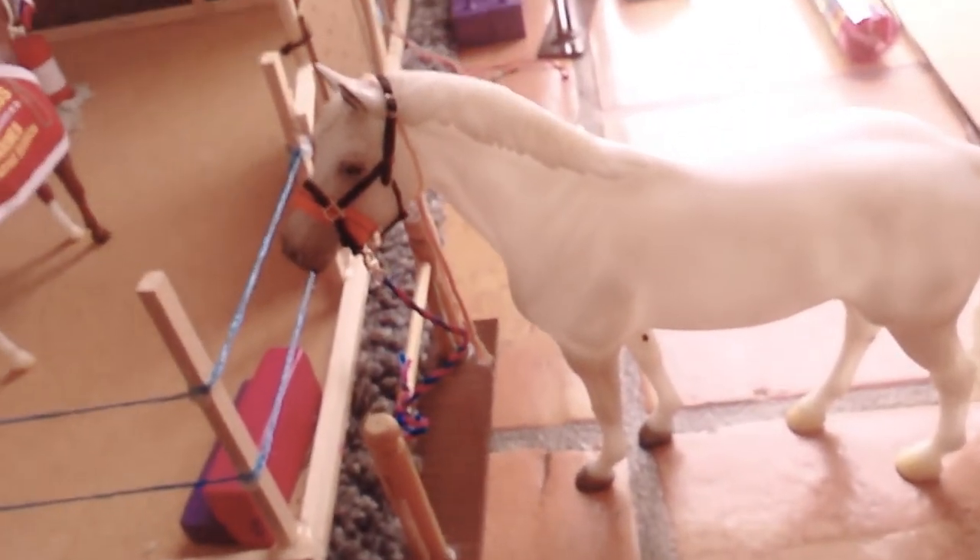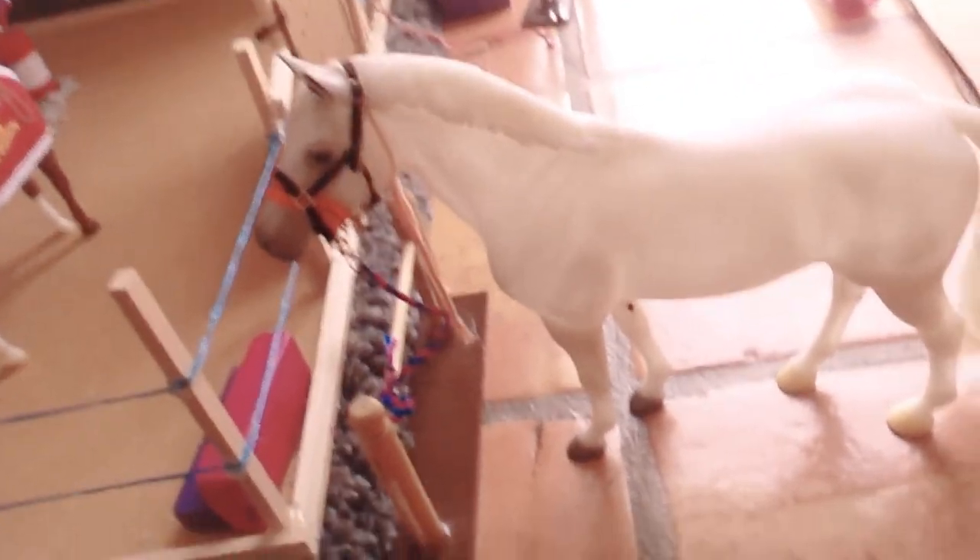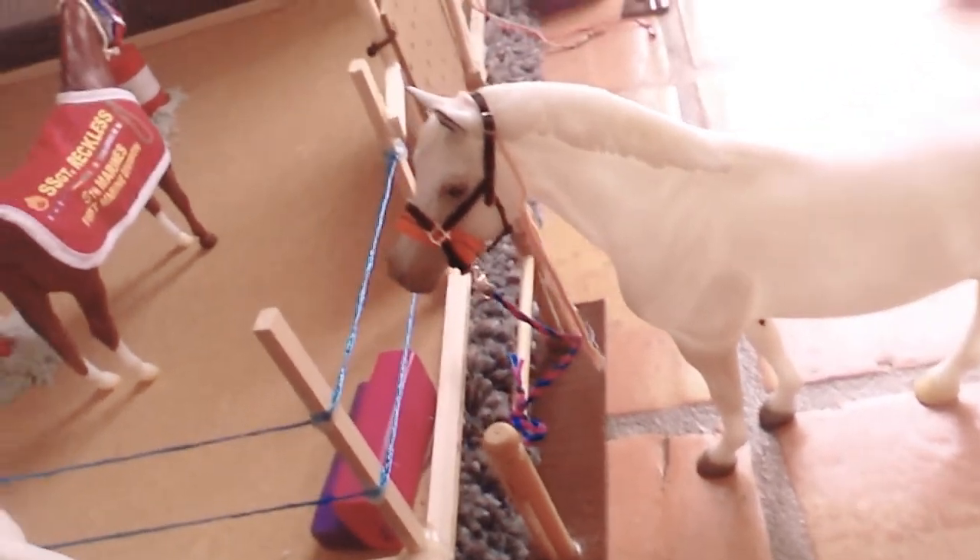Hey guys, today I'm going to be doing a Briar traditional barn tour, so let's get started.